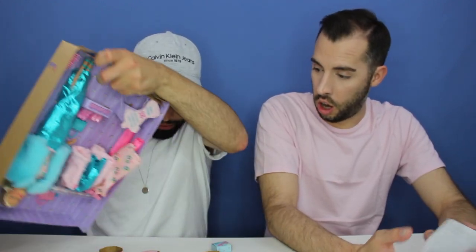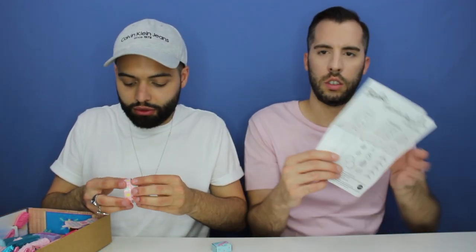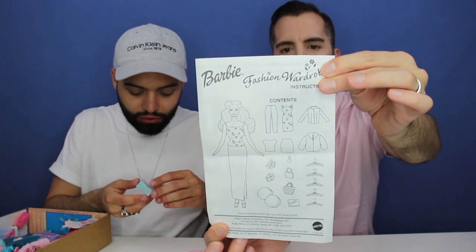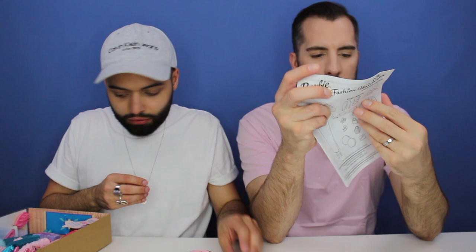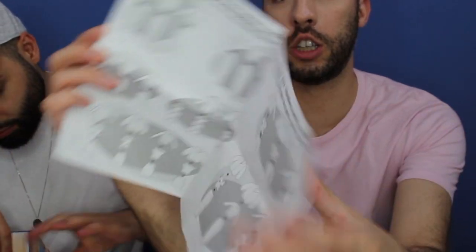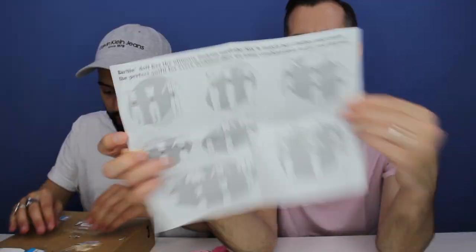A lot of stuff is gonna fall out — all the paper stuff. It literally tells you what you can mix and match. This is the little instruction manual that came with it, and you can see her and all the items that you get. When you go to the inside it shows you exactly what kind of combinations you can do with all the items that you have, which is really interesting. The elastic just disintegrated in my hands.